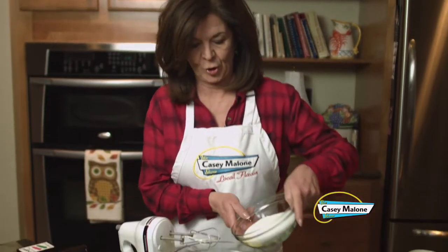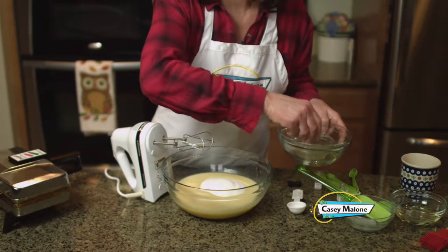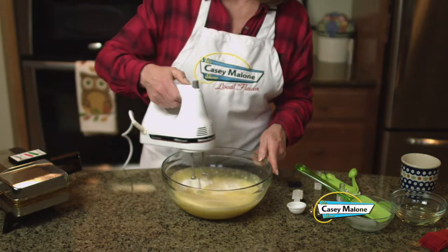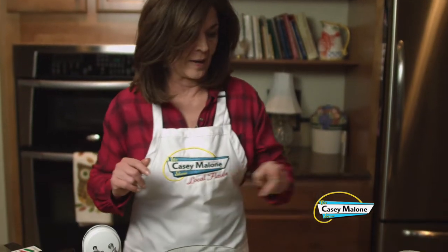We'll add the anise oil and now add the sugar, and we'll beat that for a few more minutes. Now you can see the batter is nice and creamy and we'll no longer need the hand mixer.